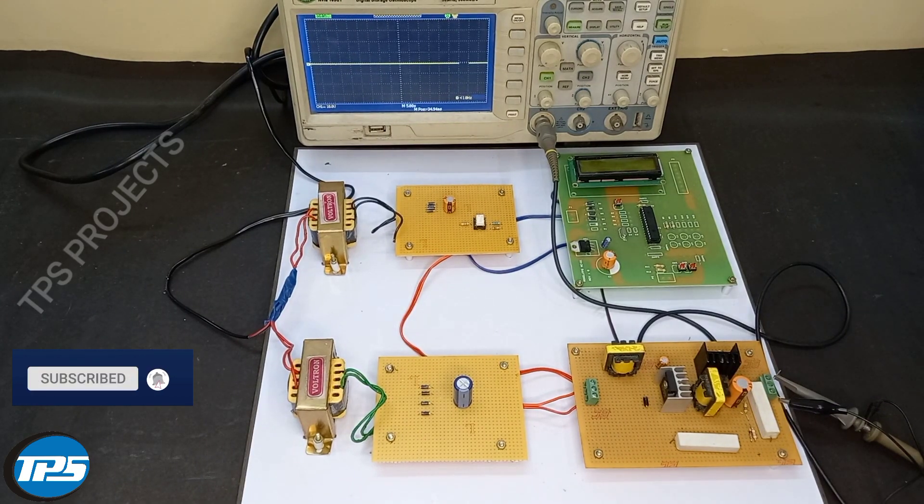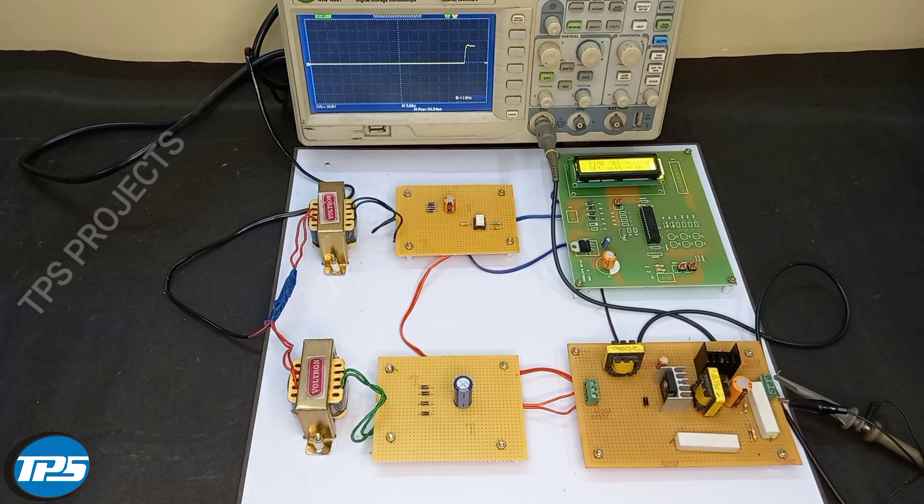Now we can see the working of the setup. Initially we have set the voltage as 16.1 volts according to the student's requirement, and after 30 seconds it should boost to 24 volts. Here we introduce a PI controller, and according to the PI controller it has set the voltage as 16 volts.